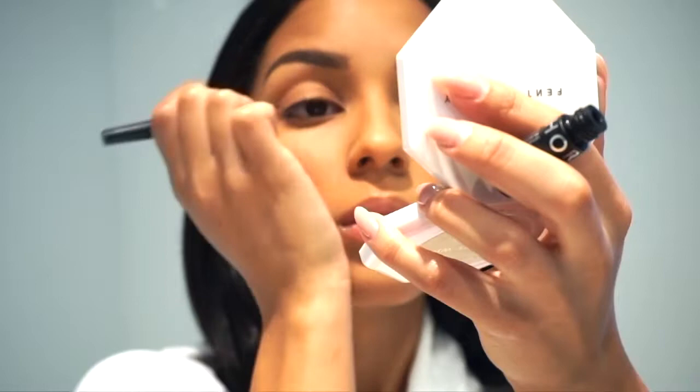Now moving on to eyeliner — this one I got from Sephora. Applying eyeliner on camera is a real struggle; this was not easy at all. We're going to create a small cat eye look.